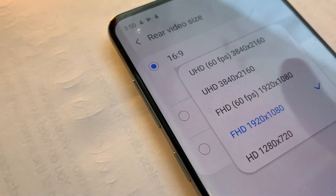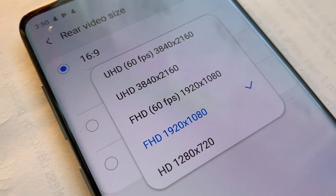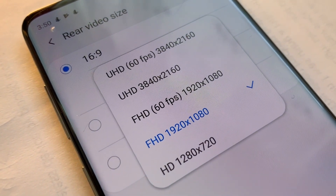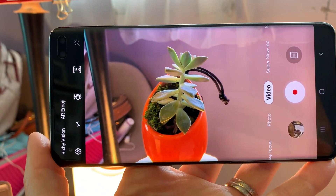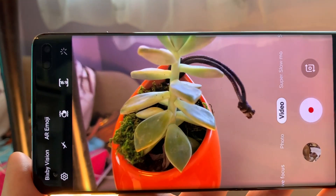On the rear camera, you have two options for shooting 4K video: regular 4K and 60 frames per second 4K. You can tap to select your option. When you go back to the camera, you'll see an immediate difference. 4K video is hyper-realistic and takes some getting used to, but it looks amazing.